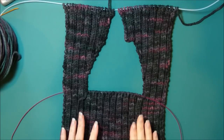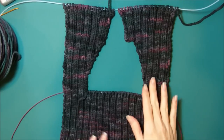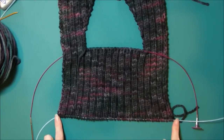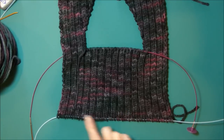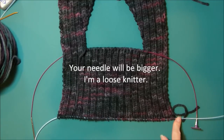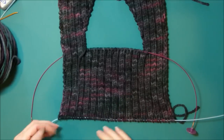Before we move on to the next step, I thought it might be helpful for you to just see the finished piece. So here's where we started at the bottom edge with our provisional cast on, Judy's Magic. And I have a size 6 needle in the bottom, so my smaller needle, and it's sitting right here waiting to be used.